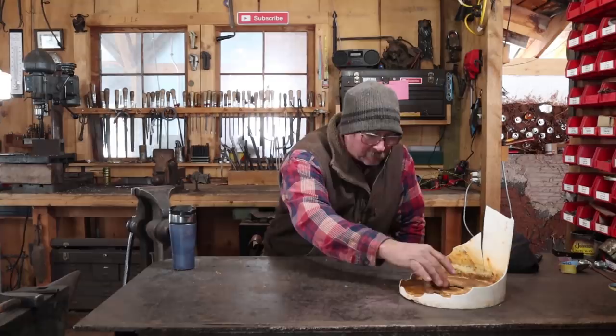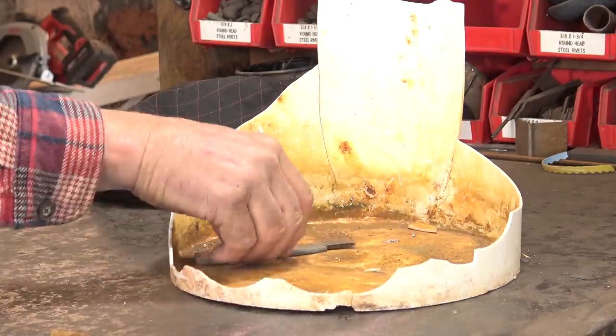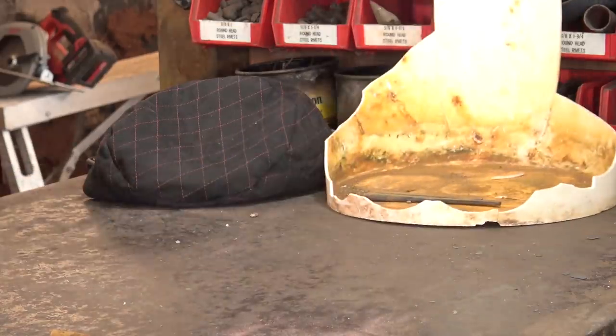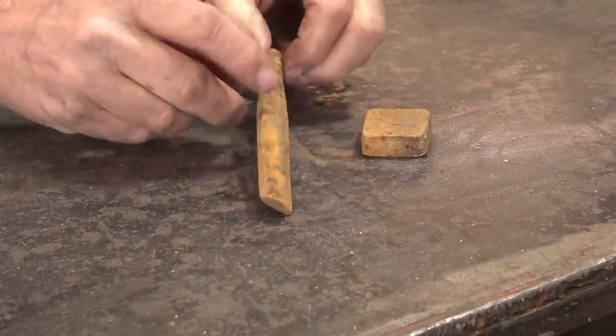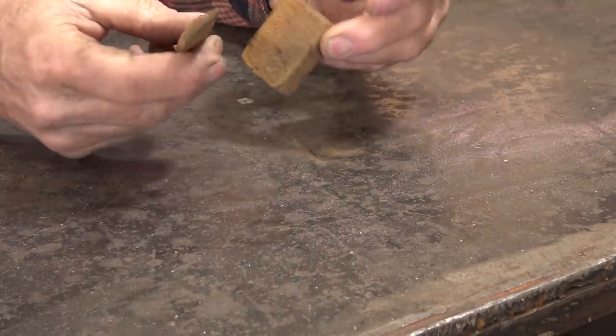There isn't much left in what used to be a bucket here. I think I'm going to use these two pieces of material, which only leaves these two, and then we can get rid of that old bucket. What I envision from these two pieces of material is another hook and a back plate sort of a scenario here.